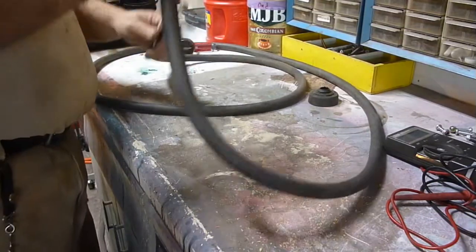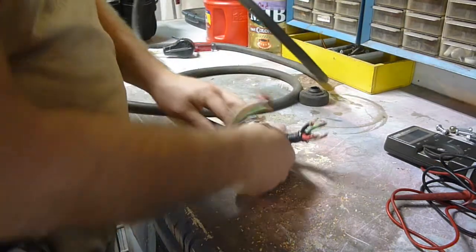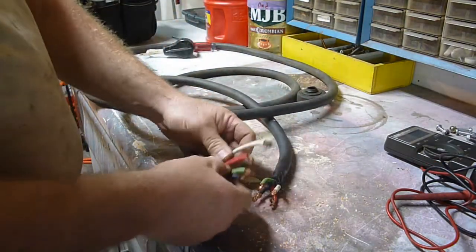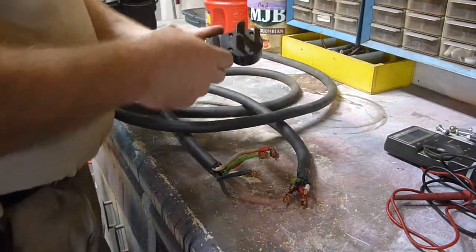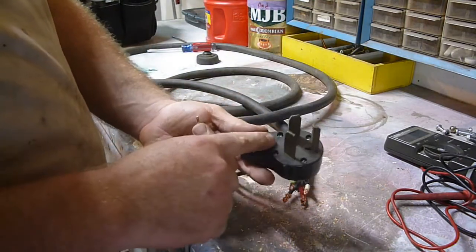Hey YouTube, Sam here. I'm getting ready to hook up the switch on my air compressor now that I have a plug-in for it. I got this old wire that had an old plug-in on it, and I used the plug-in — I had a mate for this one, so I'm using this one.